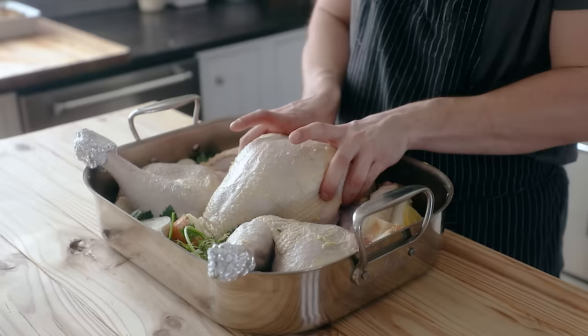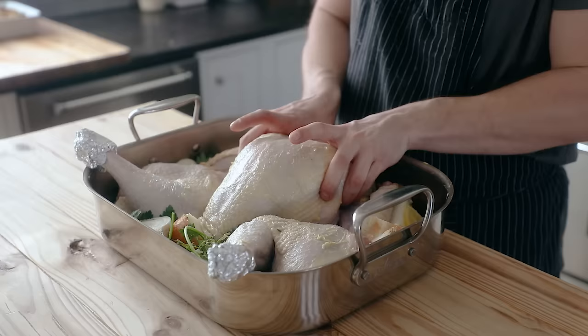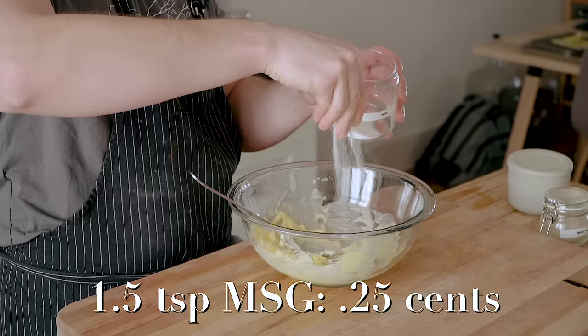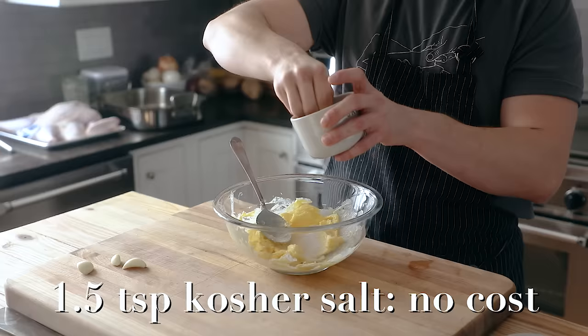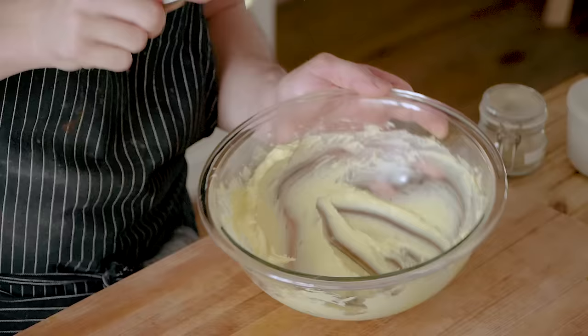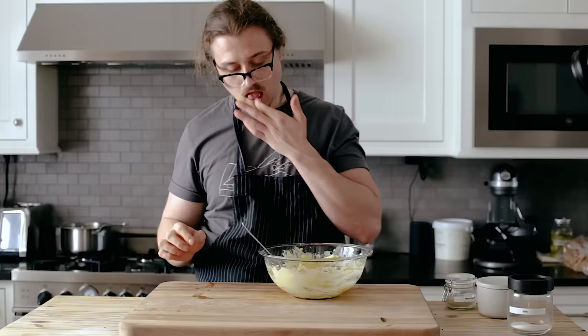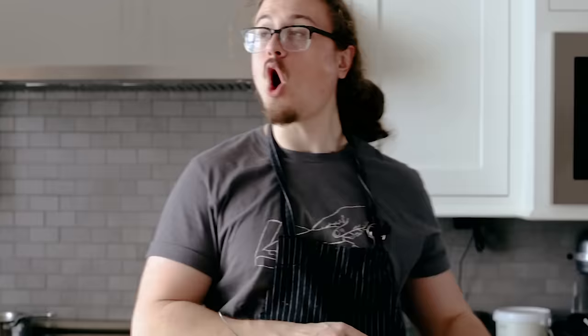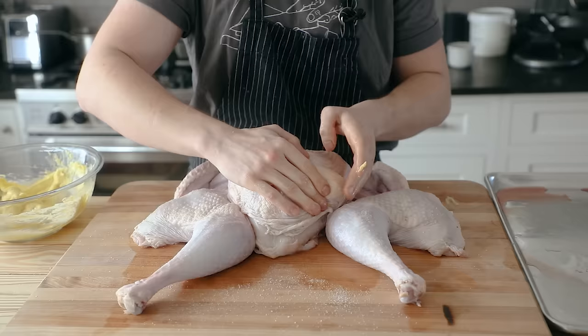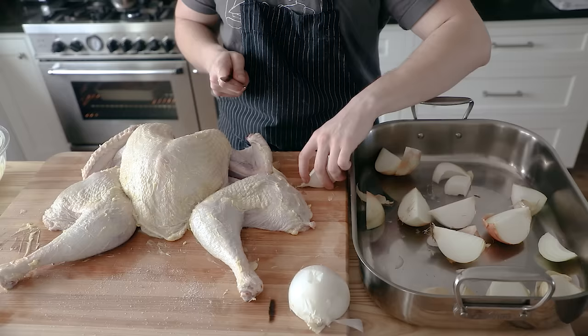Now the main event: the Thanksgiving turkey. Start with a medium-sized bowl and add three-quarters of a cup (168g) of unsalted softened butter, one and a half teaspoons of MSG, one and a half teaspoons of kosher salt, and three cloves of freshly grated garlic. Mix until thoroughly combined — you've got a garlic MSG butter. Season your turkey generously with salt and pepper, then take half that butter and rub it all over your turkey. I also like to put a little bit underneath the skin so it coats the meat while roasting.